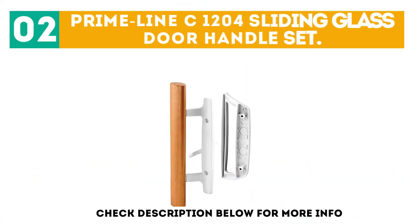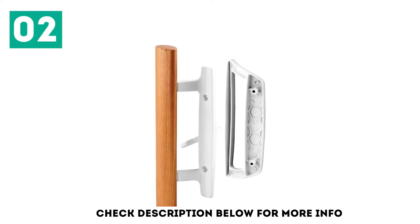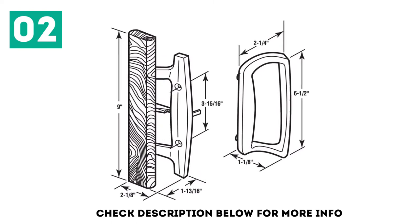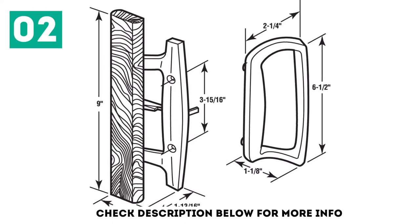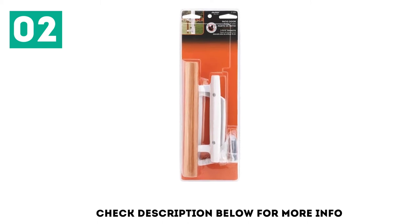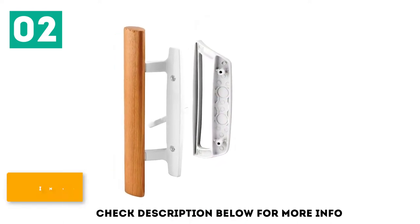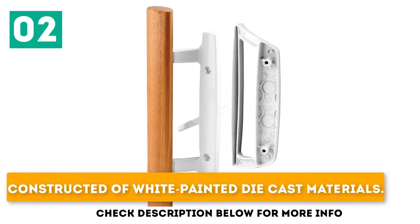At number 2: the Primeline C1204 Sliding Glass Door Handle Set. If your sliding door handle is missing, damaged, or old, don't replace the entire door — just replace it with this handle. Installing this handle set is very fast and easy, making it a great DIY project. This set is non-handed, allowing it to be installed on both right and left-handed patio sliding doors, and is constructed of white painted die-cast materials with a lightly stained wood handle.